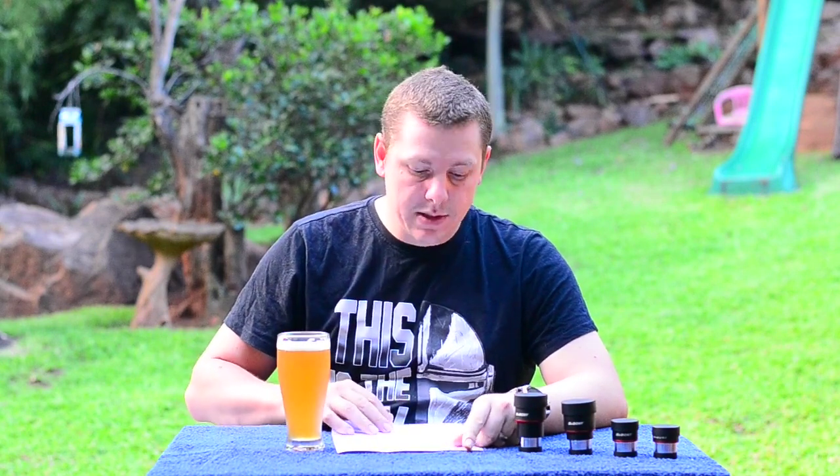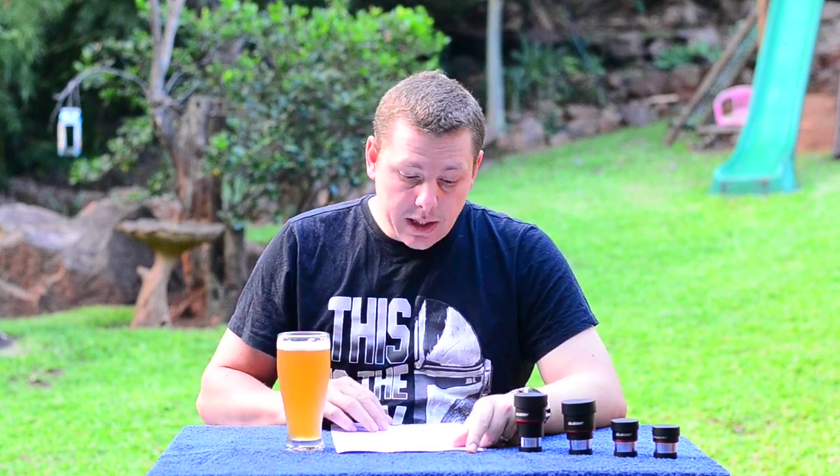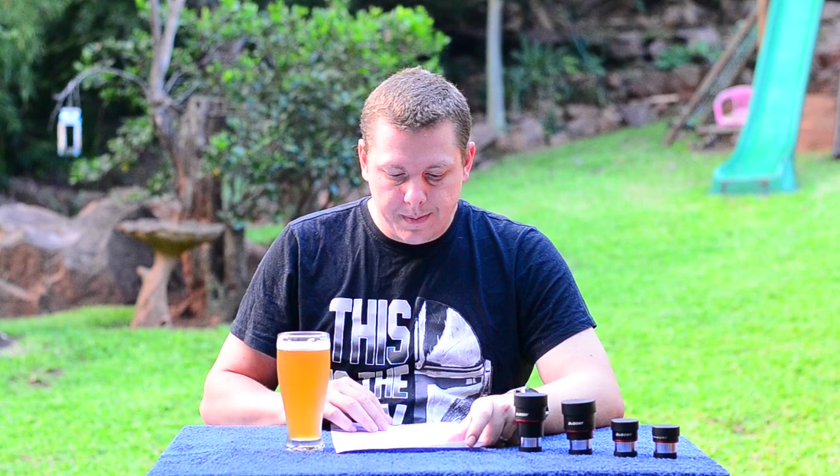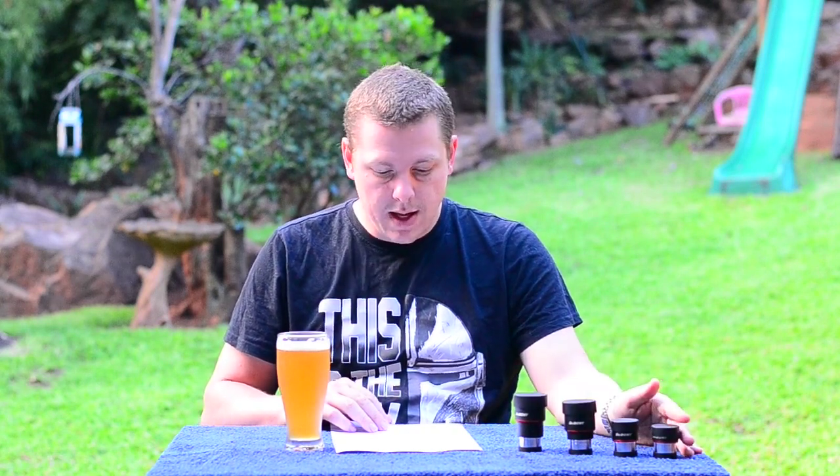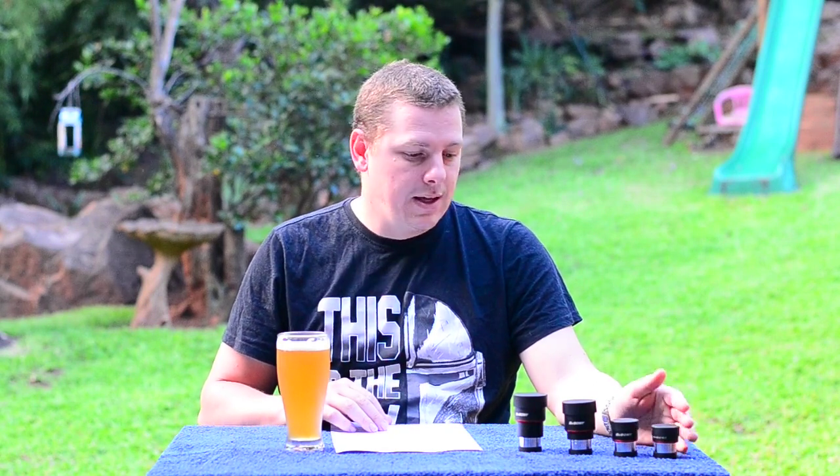So after my comparisons, what does it boil down to? The Super Plossls do carry a bit more of a price tag, but they are still not that expensive, especially compared to other brands. They offer excellent optical quality, and I can highly recommend these eyepieces. Thank you for watching. Cheers.